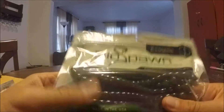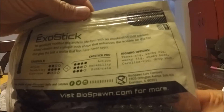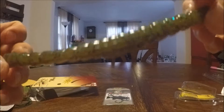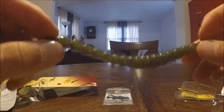Next up we have a bag of Biospawn plastics — the Exo Stick. It can be rigged Texas, wacky, wacky jig, shaky head, Carolina rig, and drop shot. Half of it has a purple watermelon color and the other half is like a pumpkin green — it's got a scent already on it. Looks pretty good; throw it on a shaky head and keep it at the bottom.